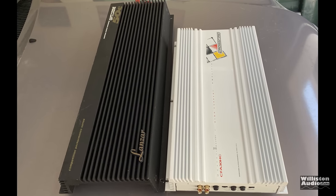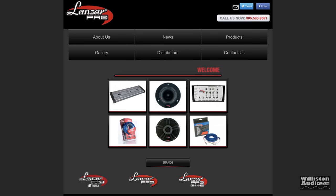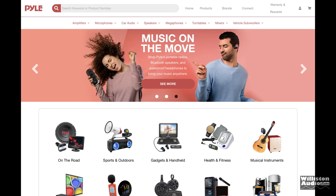Today we're going to look at current day 2023 Lanzar. According to a Google search, it's now a subsidiary of SoundAround. Who is SoundAround? Don't get it confused with Lanzar Pro — Lanzar Pro is owned by MD Audio, who also owns Orion. SoundAround owns Pile.